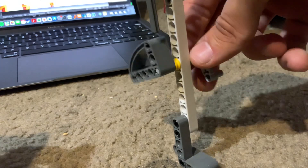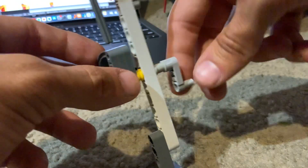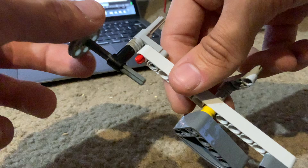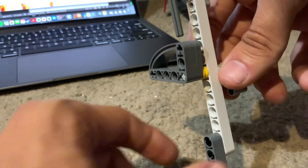This is reciprocating mechanism number one. This is pretty much just a stand with a kind of cam that I put together, interfacing with a crank and then a shaft that drives up and down along the profile of this cam shape.